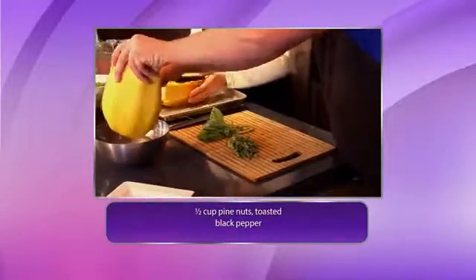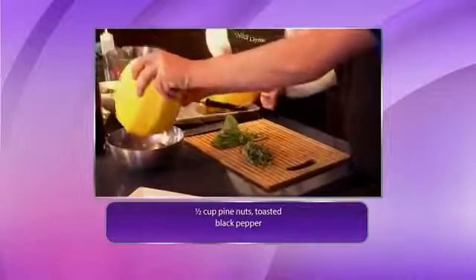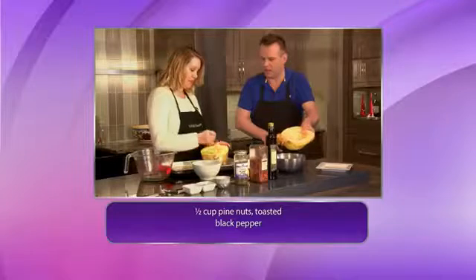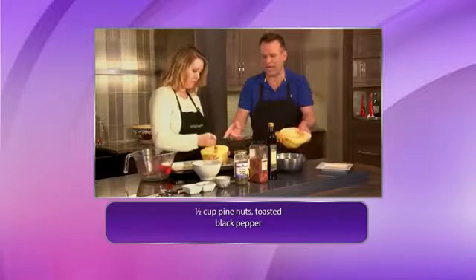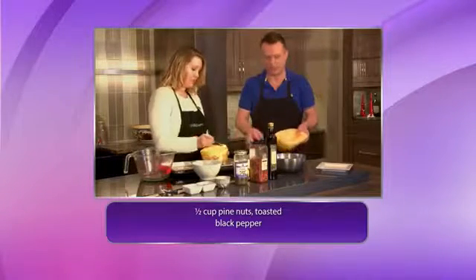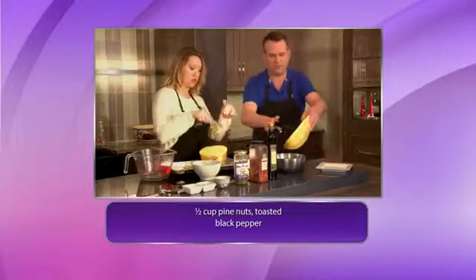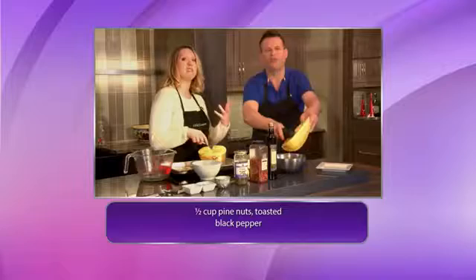The reason it's called spaghetti squash is just by taking a fork, you start scooping, and it just comes apart. Look how easy that is — it is so simple. It really is, and you don't waste anything. You get the squash all the way to the shell, and it's a lot.